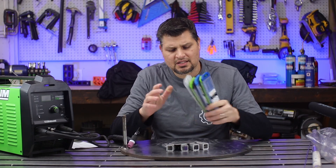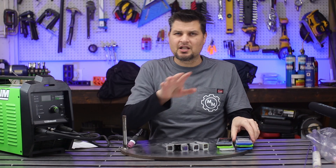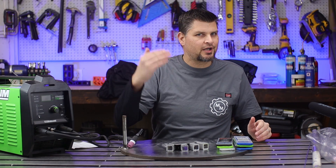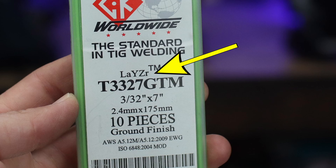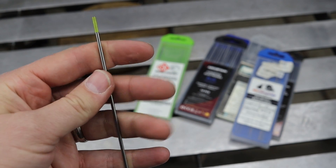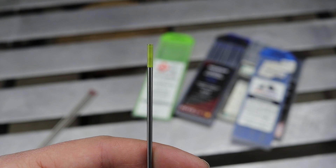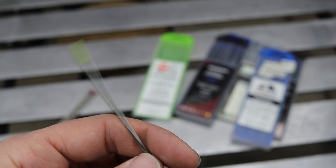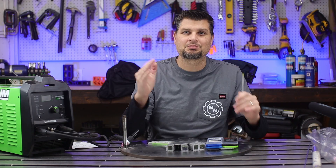Need some tungsten? There are a rainbow of colors and yes it does matter, but not for what you think. Most people ask what color you need for a certain material — it's actually what color you need for the polarity you're running. We've got AC, so pick a color that can do that and you'll be great. I like using the one they call the chartreuse — it's like a lime green puke color. What matters is it can run on AC. I use 3/32nds and that size will probably work for 99% of the projects you've got going.